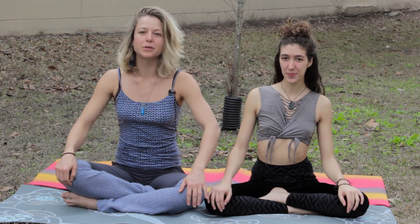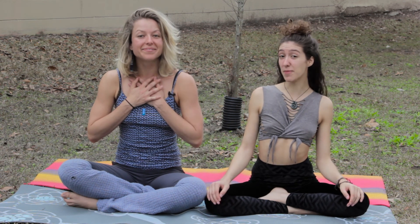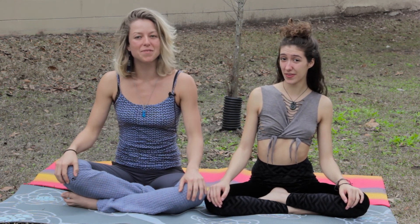Take a breath. Alright everybody, we hope that this gave you some inspiration to try with your sweetheart on Valentine's Day. Again I'm Maggie, I'm Hum, and we hope you have a really happy Valentine's Day.